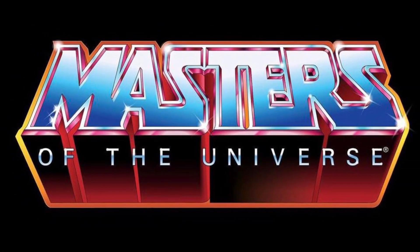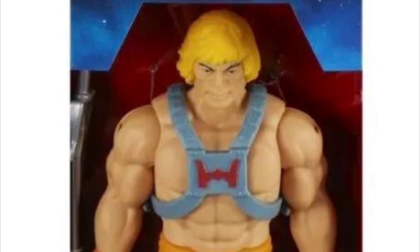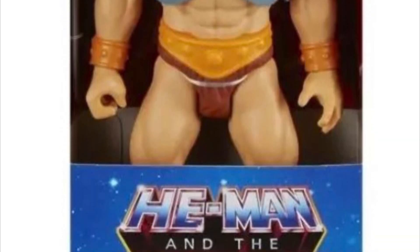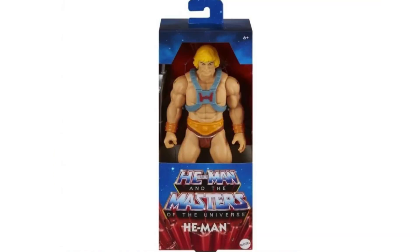Hey guys, Ken here from the Retro Toil Escapades channel in Malaysia. We seem to have some new vintage-inspired MOTU figures coming out in 2023, so we're going to talk about the images here on the channel today and see how you guys feel about all these new pictures. Special thanks to Karnal Dos Rosmineros from Brazil for breaking the news on Instagram — do give them a follow and check out their YouTube channel, which has tons of Masters of the Universe content.